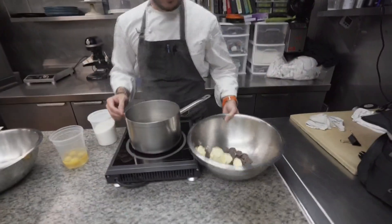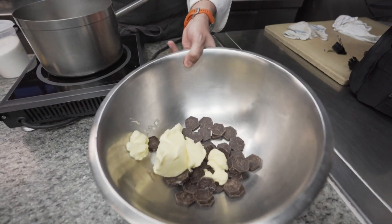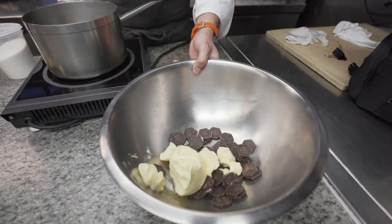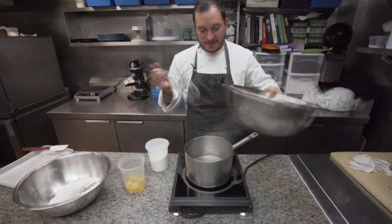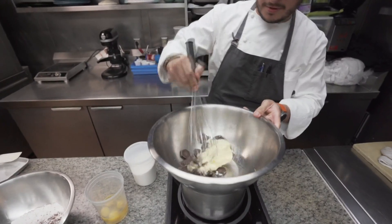Starting off first, we're going to melt some chocolate and butter in a double boiler. I have a 68% chocolate, so I'm going to start melting this. I have some boiling water here — put this in a metal bowl and start melting it in a double boiler.